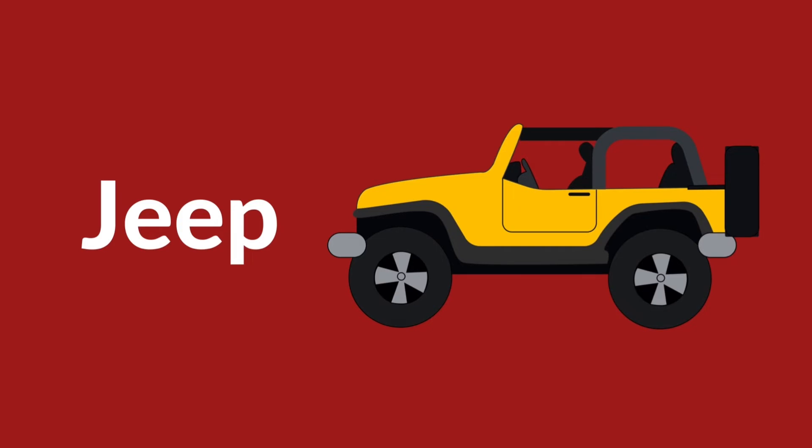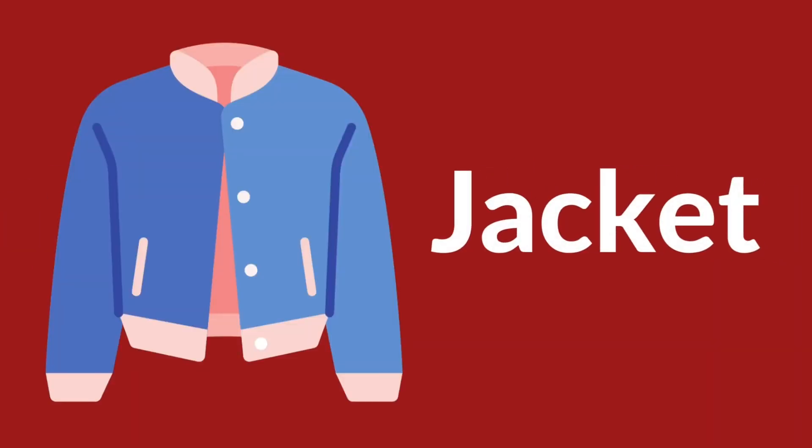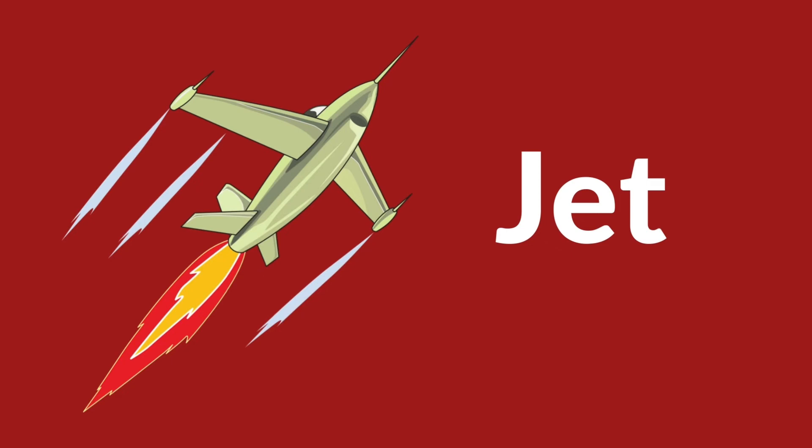J is for jacket. J is for jacket. J, J, jacket. J is for jacket. J, J, jet. J, J, jet.